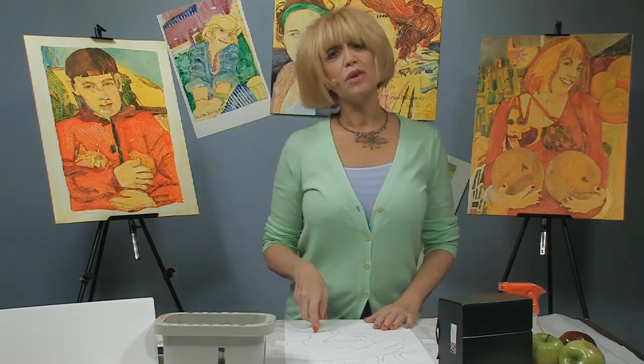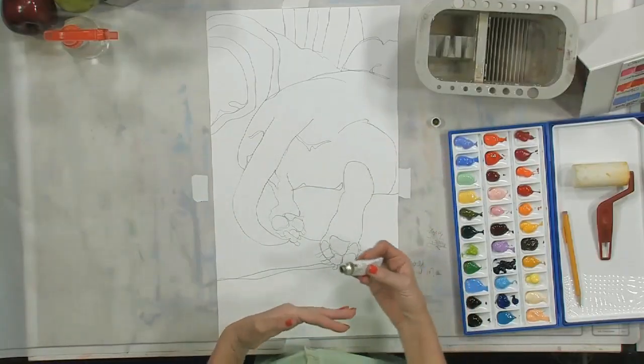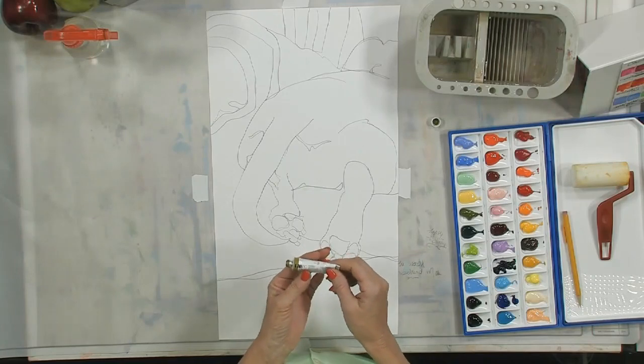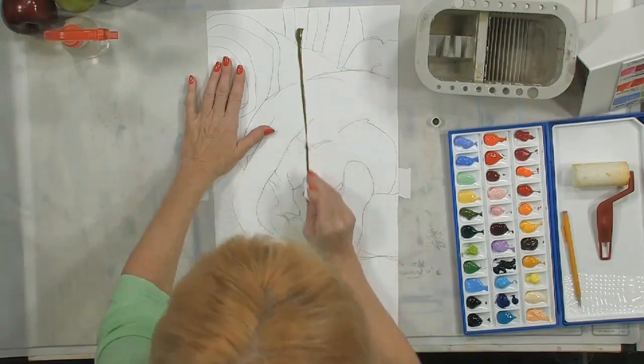Our painting today is going to be called 'The World Behind Molly Ann,' and the first thing I'm going to do is apply my background. As you may know, I usually do a solid background to maintain a synergy throughout the entire painting. Today I'm going to start with a greenish yellow background - it's a Holbein greenish yellow - and I'm going to go in and carefully lay out some paints.